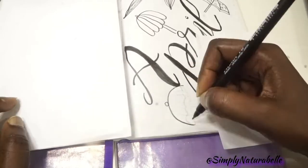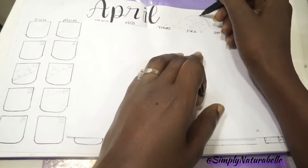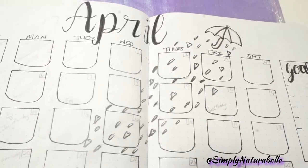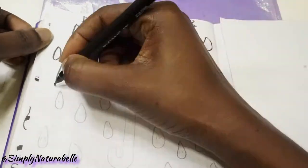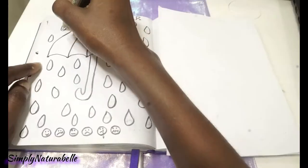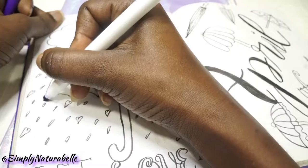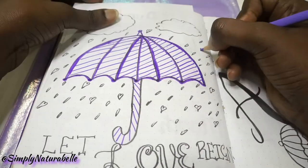We chose that theme because we met under an umbrella at school. If you want to hear more of that story, I will be sure to link that video at the top and in the description box. This theme also came in handy because we all know the term 'April showers,' so I really liked the rain theme.